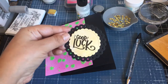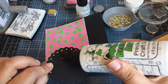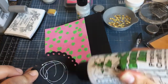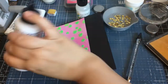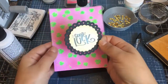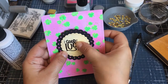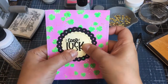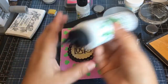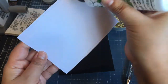Okay so there it is. I heat embossed the sentiment — stamped and heat embossed it. The sentiment is from Brutus Monroe. I was looking for a St. Patrick's Day sentiment and I just went with this one. I glued it down and I do have some foam tape in between the circles. I'm just using my liquid glue here.